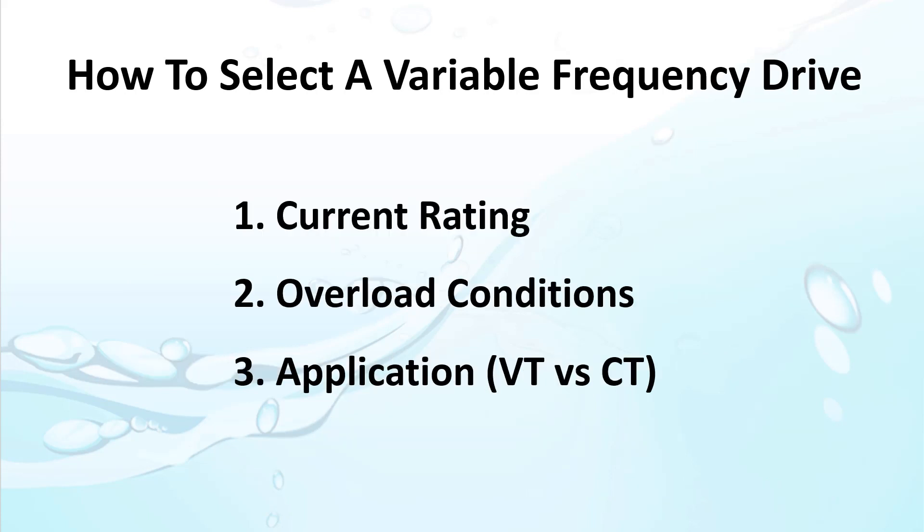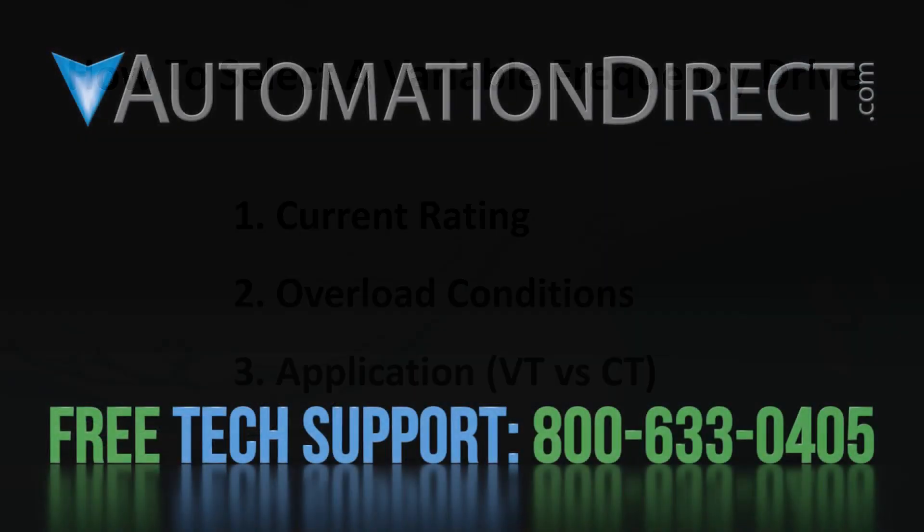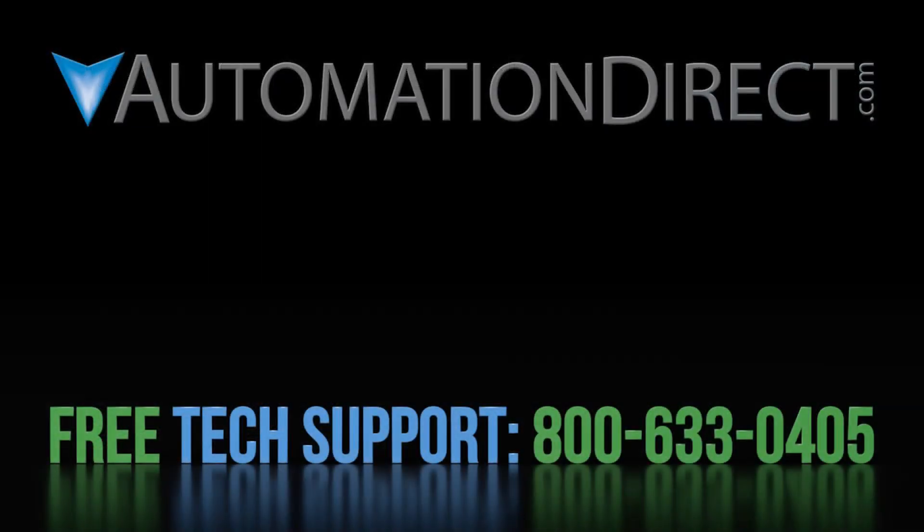That ought to be enough to get you started with selecting and prepping a drive. Click here to learn more about the ACN family of variable frequency drives, click here to learn about AutomationDirect's free award-winning support resources, and click here to subscribe to our YouTube channel so you'll be notified when we publish more automation tutorial videos.